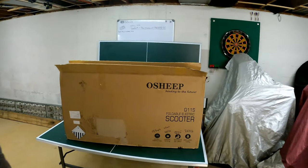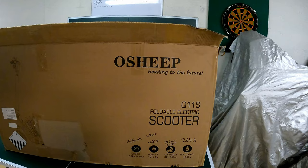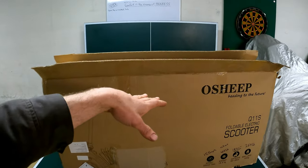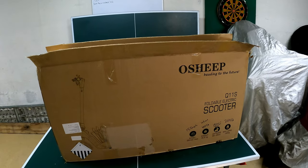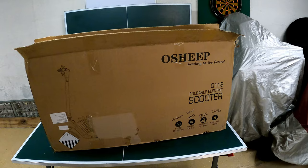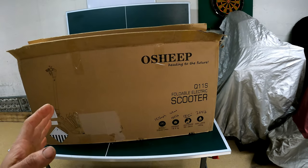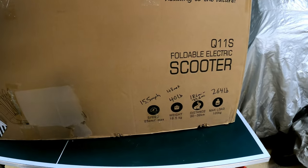Hey guys, No Nonsense Know How here, and today's going to be another fast-paced review video. This one on the O-Sheep electric foldable scooter - the Q11S. Not released yet, but it's going to be available on Amazon and their website, so I'll drop that link down below. They asked if they could send me a sample to try out, so I said absolutely. And Jen really liked the Gyroar scooter, the last one I had, so she's been asking to get one too and she'll probably be in this video.